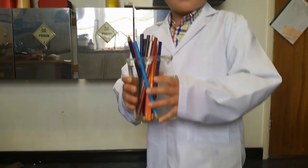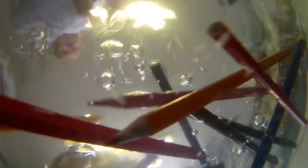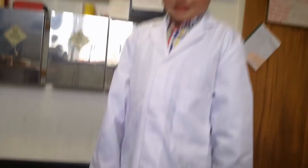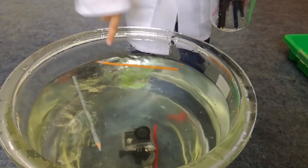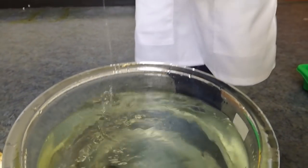Some colouring pencils. What do you think the colouring pencils are going to do? Sink. Let's have a look. Oh, one sank! One sank but the rest of them are floating. Interesting — how could that happen? Got them.